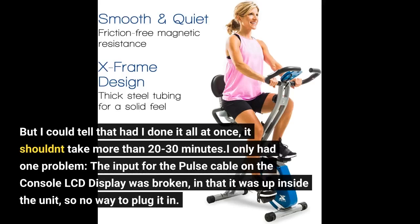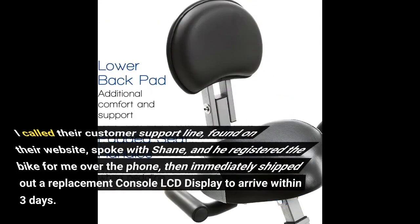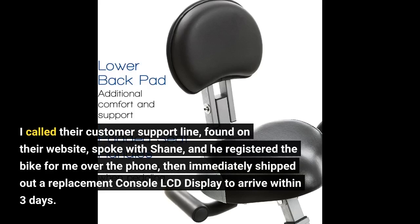I only had one problem. The input for the pulse cable on the console LCD display was broken — it was up inside the unit, so there was no way to plug it in. I called their customer support line, found on their website, spoke with Shane, and he registered the bike for me over the phone, then immediately shipped out a replacement console LCD display to arrive within 3 days.